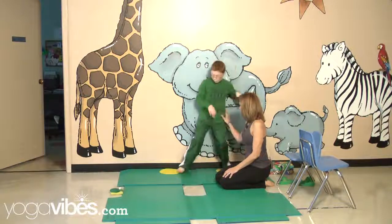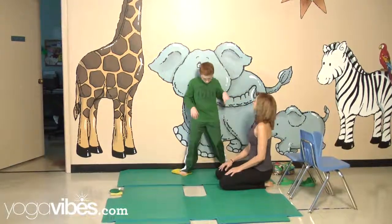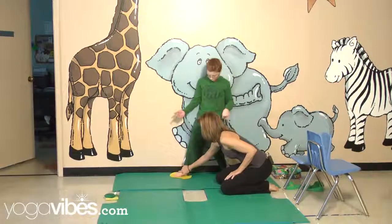One foot that way. It looks like it's a little too far, so I'm going to move it in just a little bit. Now put your foot there. Now just dragging your legs — can you turn this foot towards that way? Turn those toes.